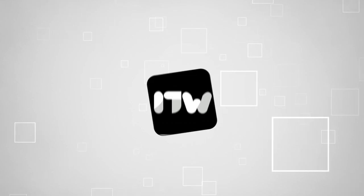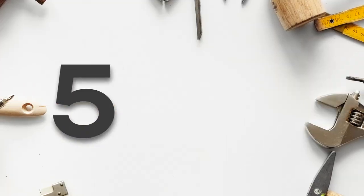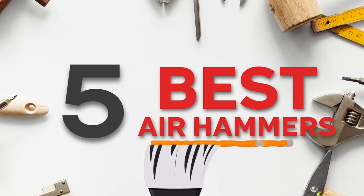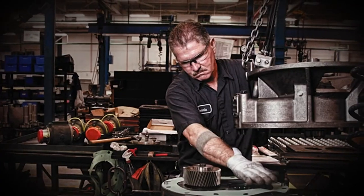Welcome back, guys! We're at trustedshoppingguide.com, and today we are in the workshop. In this video, we'll be sharing with you our best air hammers. When it comes to versatile gear, it's impossible not to talk about air hammers.